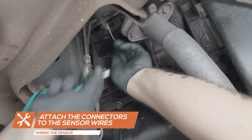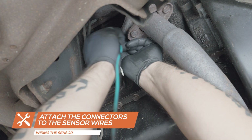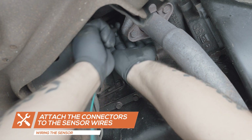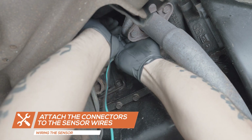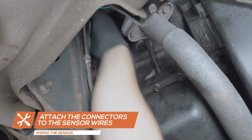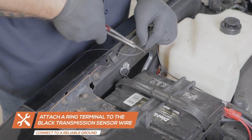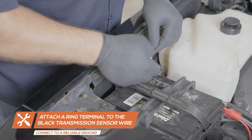Insert the female connector wire to the white wire from the temperature sensor and connect the male connector wire to the black wire from the sensor. Run the wires to the top of the engine bay, securing them away from any hot or moving parts. Attach a ring terminal to the black wire from the sensor and connect it to a clean, reliable grounding source in the engine bay.